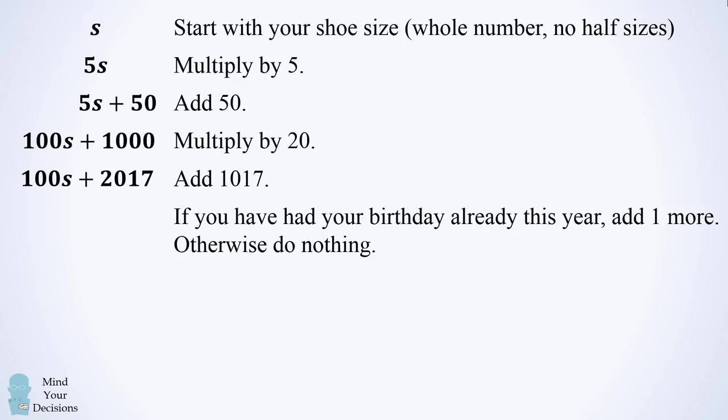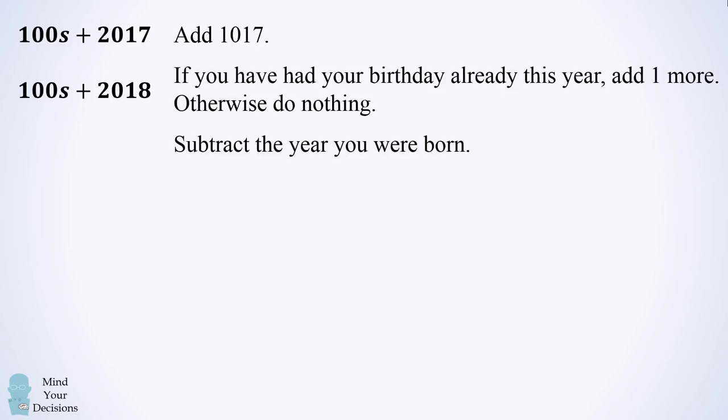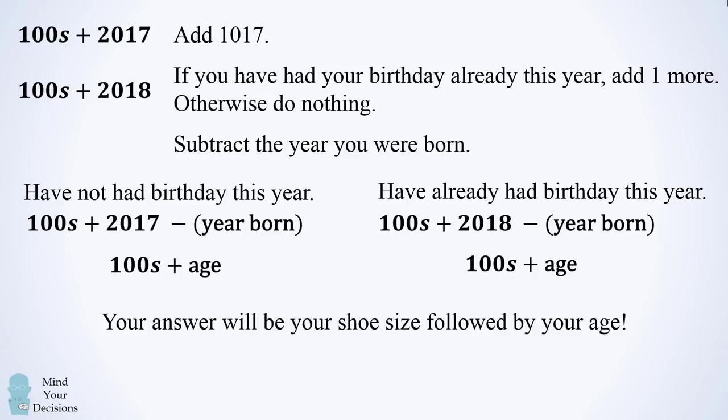If you have already had your birthday this year, add one more, which would result in 100s plus 2018. We finally need to subtract the year that you were born. So there are two cases. If you have not had your birthday this year, this will be 100s plus 2017 minus the year that you were born. And since you have not had your birthday already, 2017 minus the year that you were born will be your age, so we end up with 100s plus your age. If you have had your birthday, then 100s plus 2018 minus the year that you were born gives 2018 minus the year that you were born as your age, so this will also be 100s plus your age. The variable s has been shifted over two decimal places, and the remaining two digits will be your age — a two-digit number. That's why the answer is your shoe size followed by your age.